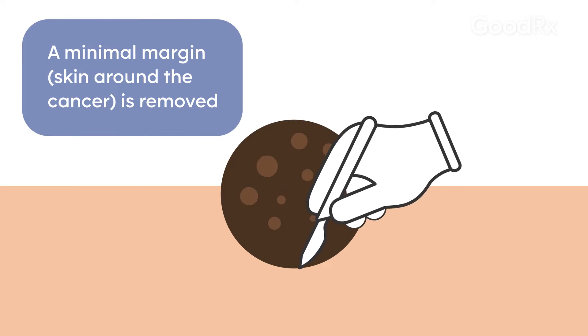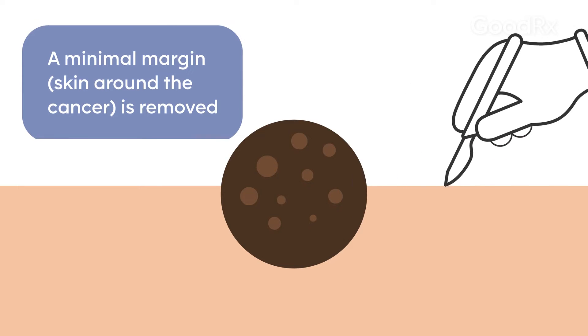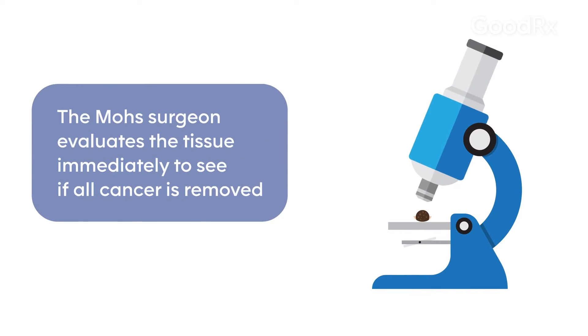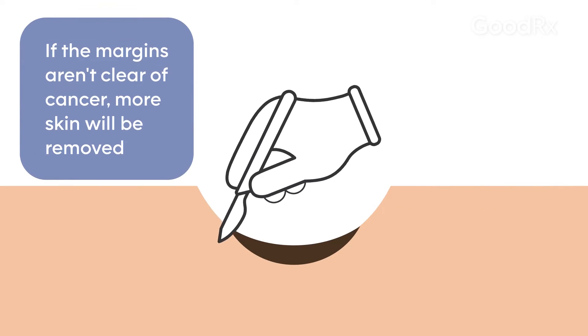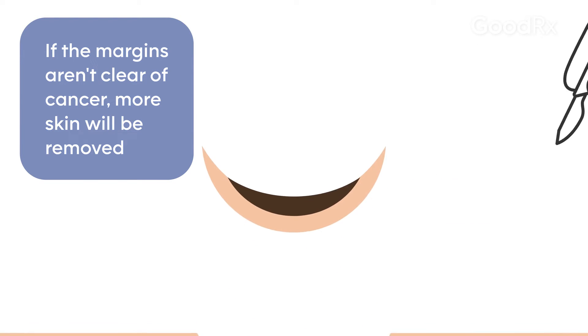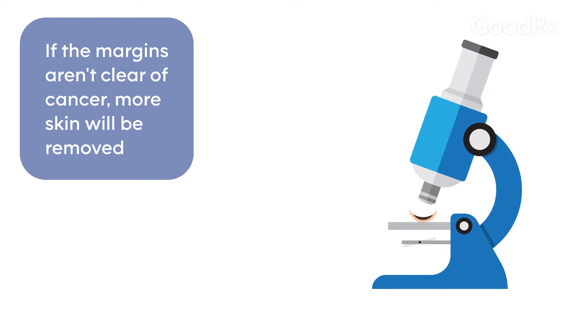That tissue is then taken to a lab where it is processed, and the Mohs surgeon then serves as a pathologist and evaluates it under the microscope to see whether all the margins are clear, meaning it has been completely removed. The patient is then brought back to the procedure room and an additional margin, where still necessary, is removed.